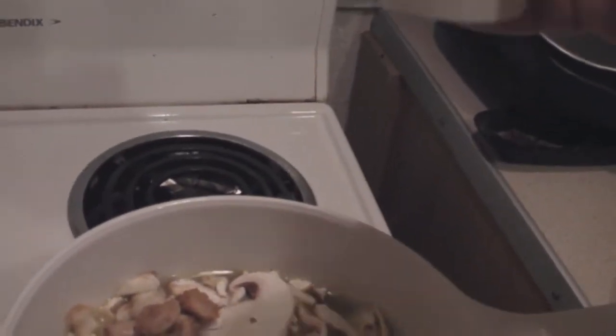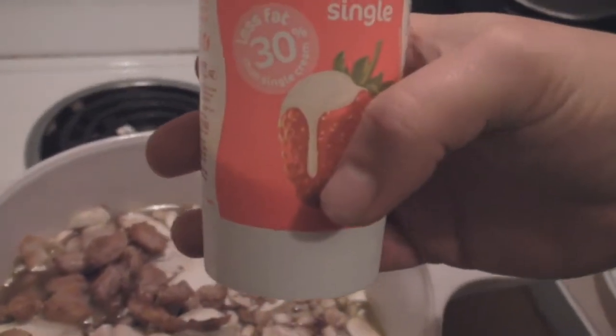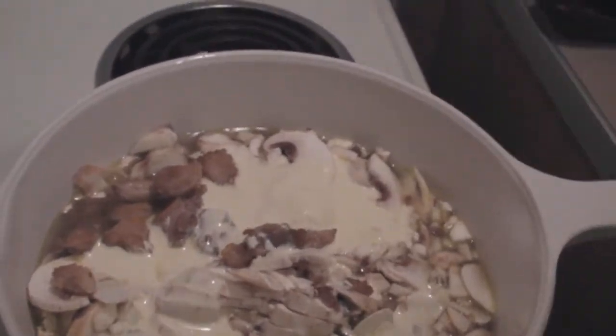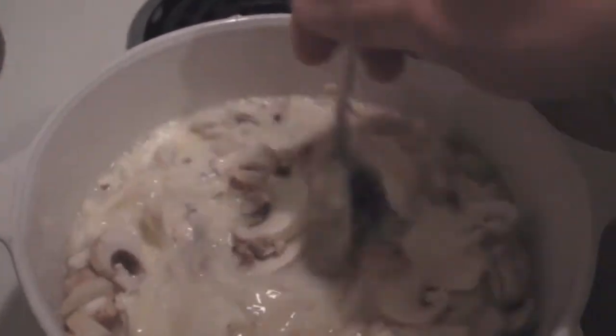And about 150 mils of single cream — I'm using some low fat stuff. Plunk that in. And then give that a good stir.